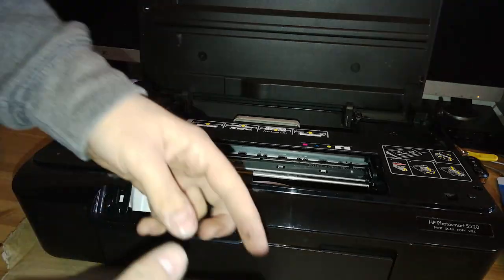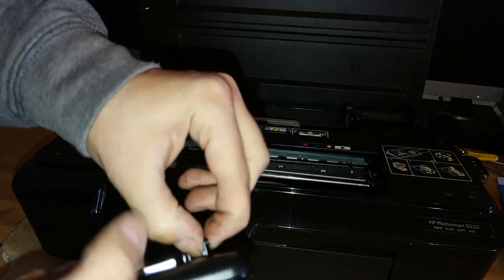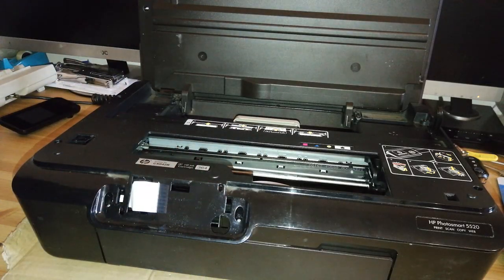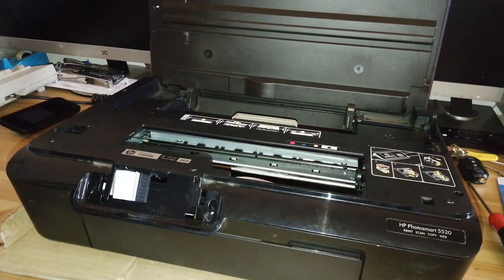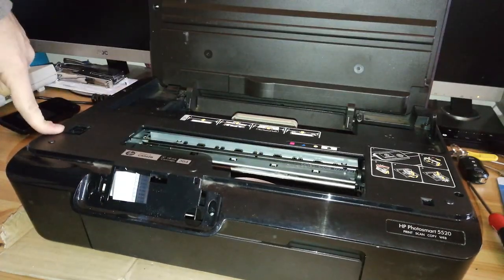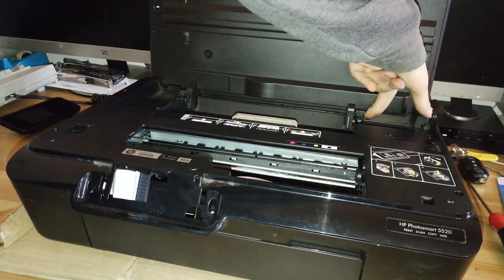You can just reach to the back with your finger, bend it, and pull on the LCD to disconnect it. Now you need a Torx T10 screwdriver and remove a lot of screws. You need to remove these two, this one, this one, these two, and these two.